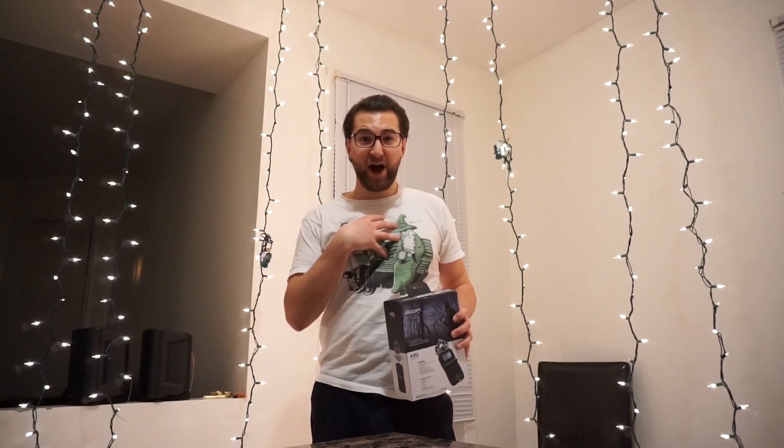Welcome back to HodgePodge. I'm Ryan and I hope you like the improved video quality. I'm currently recording this with my Sony mirrorless A6000 camera and I have a review coming along shortly after this video that will explain why I purchased that camera. In this video I want to talk about the H5 Zoom and why I purchased it.